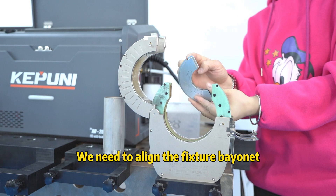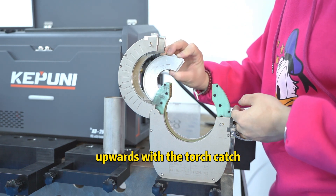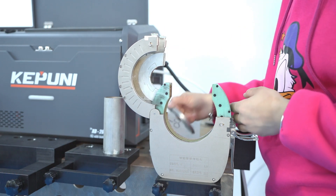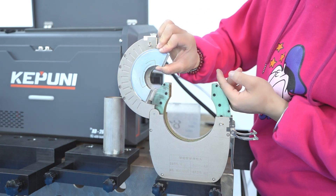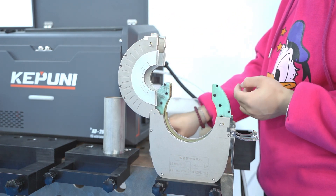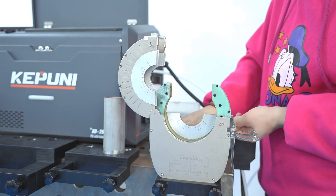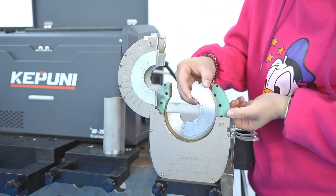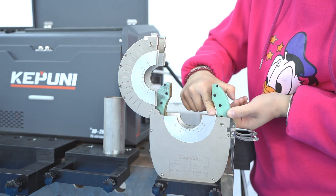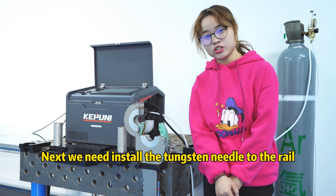We need to align the fixture with the nerd upwards with the torch catch. Then we need to install the tungsten needle to the rail.